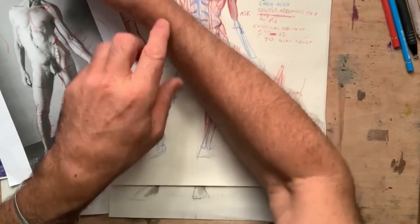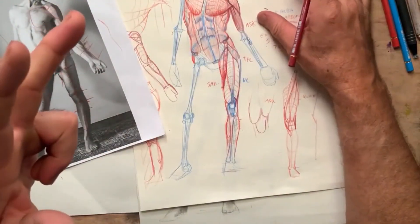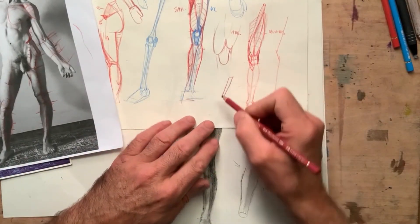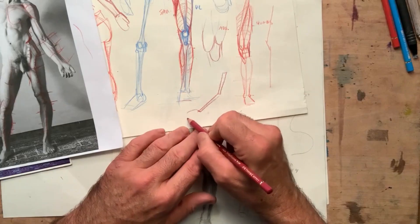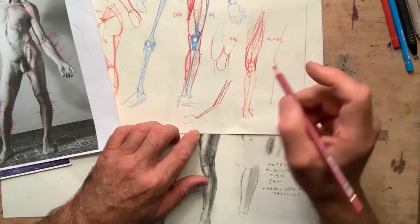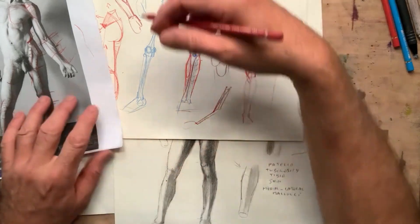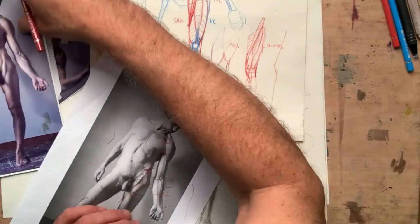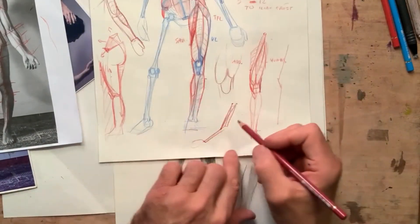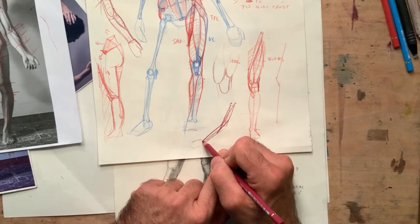This muscle is a flexor. We have three flexors in the arm. The bicep goes from the shoulder to the forearm. The brachialis is a muscle under the bicep — you don't see it directly — and it goes from the mid-humerus to the ulna.